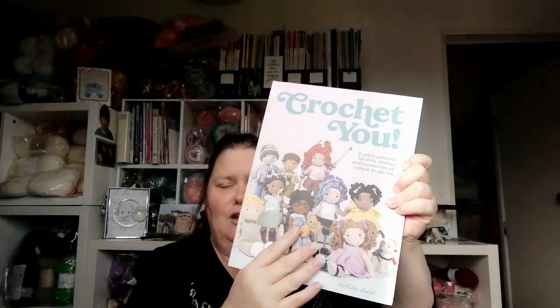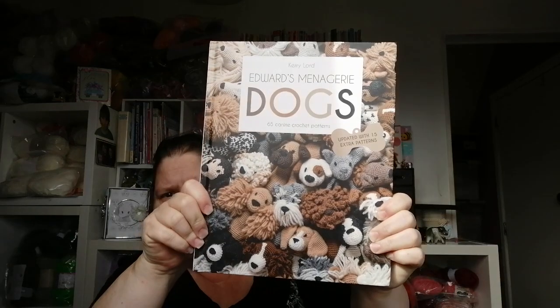It also covers Down syndrome, which I think is cool, and things like assistance dogs, wheelchairs, and feeding tubes — so I think that's really good. I haven't made a doll yet but I'm going to give this one a go soon. Then I bought Kerry Lord's Edwards Menagerie Dogs — the one with 65 patterns — and I got it for a really really good price, probably at least 50% less than I normally see it.